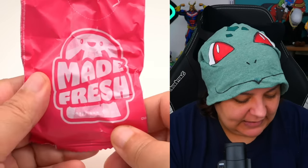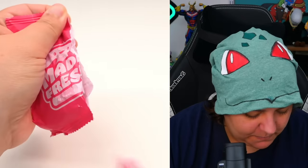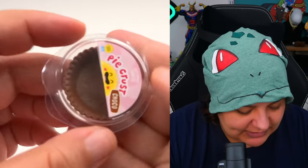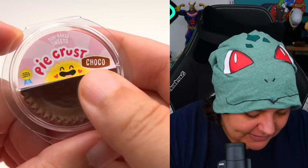So let's start with this pink one — it says 'made fresh.' Looks like we're starting with a pie, and it definitely looks very chocolatey. It does say 'choco' — I made the deduction that it was chocolate. But it says it's chocolate, so I'm smart.